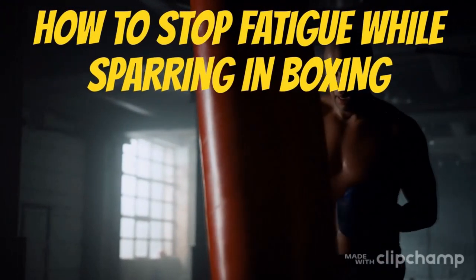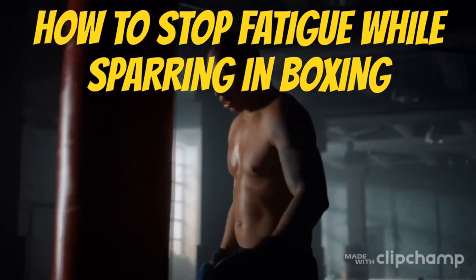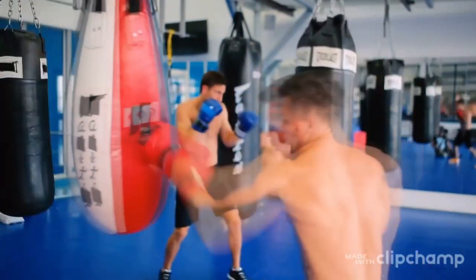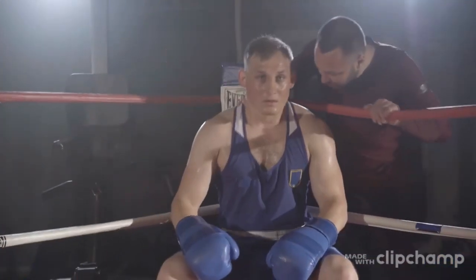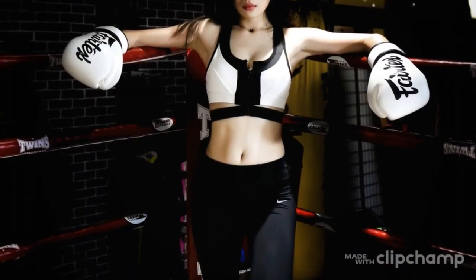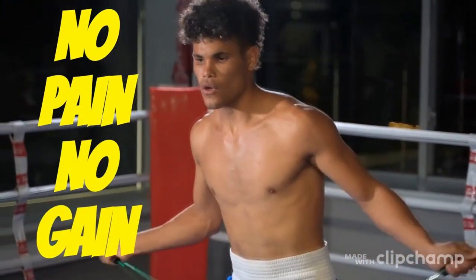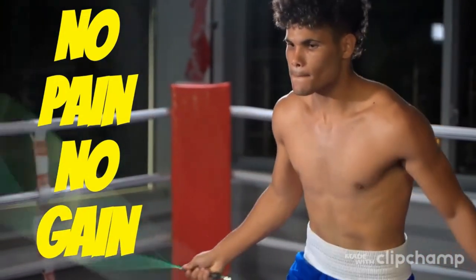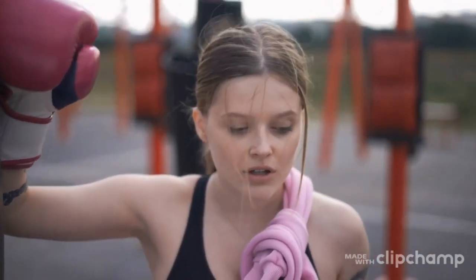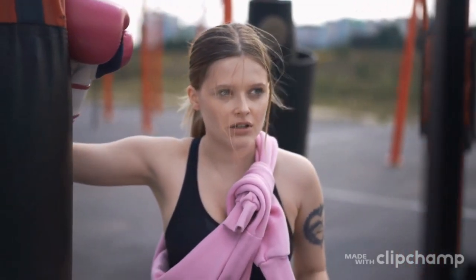How to stop fatigue while sparring and boxing. Boxing is a sport that requires a great deal of physical and mental stamina. In order to be successful in the ring, boxers must be in excellent shape and be able to maintain their focus throughout a match. First, make sure that you are in excellent physical shape — if you are not in top condition, you will be more likely to tire quickly.